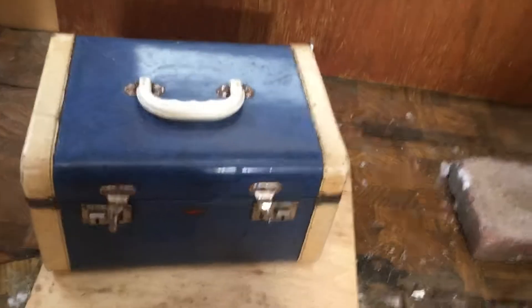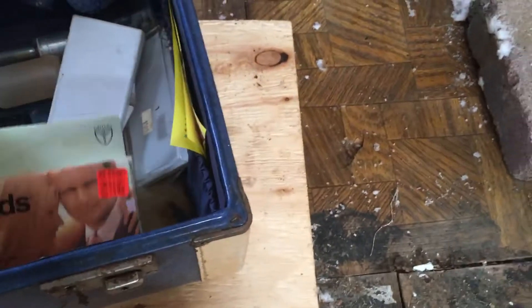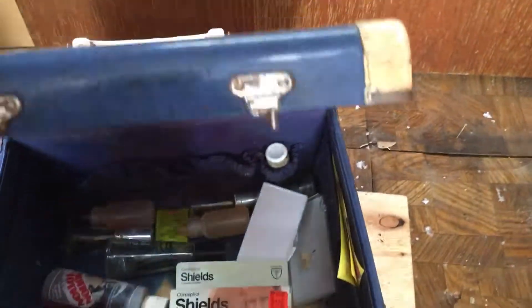Let's see what's under here — oh, there's a little box! How cute is this — look at this little box, what's in here? It's a ladies' box — oh, there are condoms! Wow, some condoms from a long time ago, and some motion lotion. That's the sexy box — the box of fun! Looks like this camper was rocking at one point.